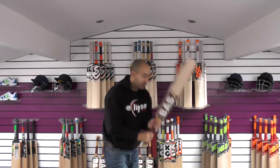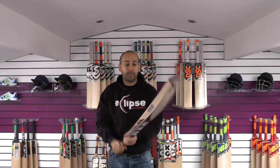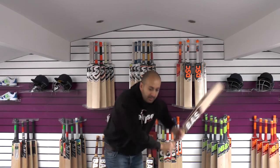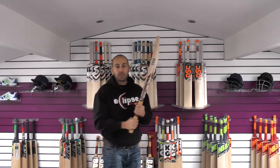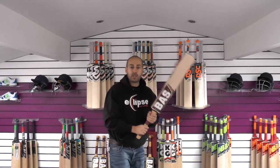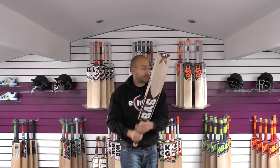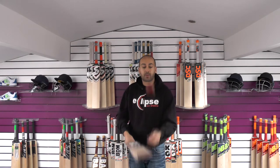So 2lb 10.9oz. With that middle position being a little bit lower than on some of the other Bass Bats, it probably feels around about 2lb 10, maybe a little bit heavier. Not too much lighter than what the dead weight suggests. But it certainly feels nice in the hands. We'll just give it a tap with the Reader's Sovereign Cricket Ball.